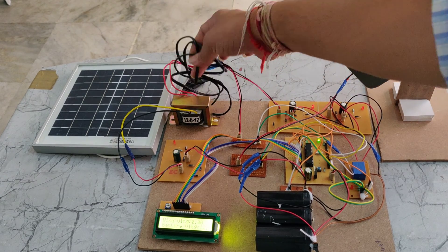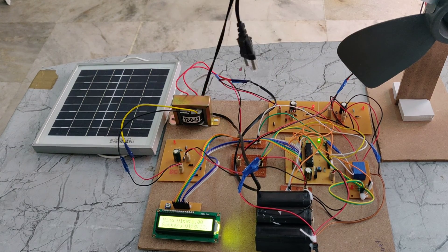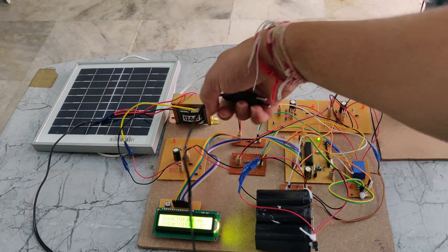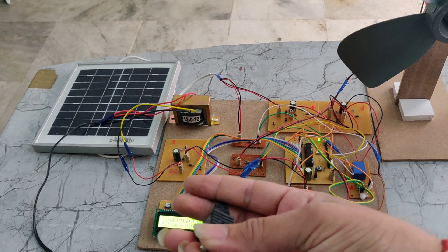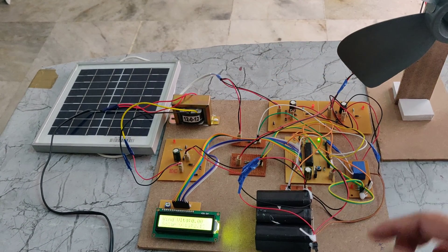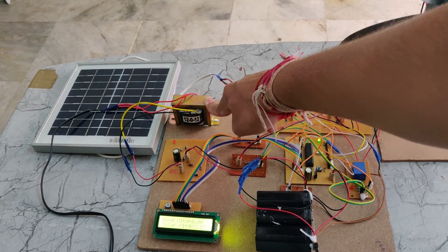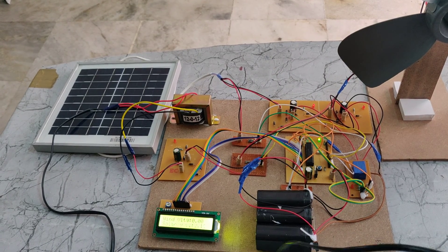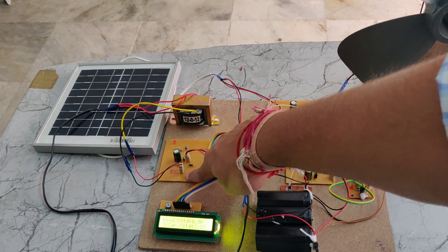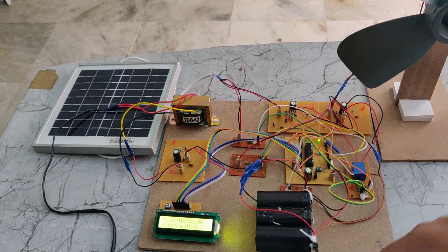We are also using another power supply to charge the battery. It takes 230 volts of AC power supply through a power cable. Here we can see yellow and black wires from the step-down transformer, which steps down 230 volts to 12 volts AC. That 12 volts AC is given to the rectifier, which converts AC to DC. The resulting 12 volts DC is then given to the battery pack.